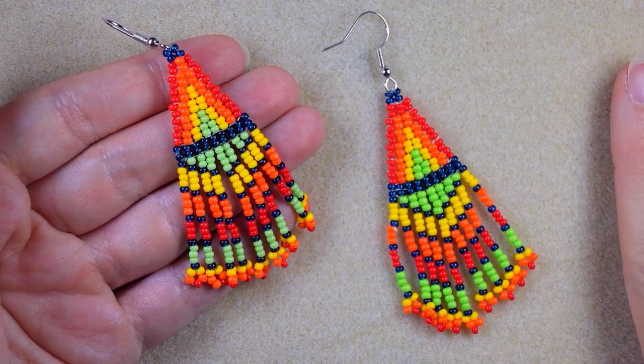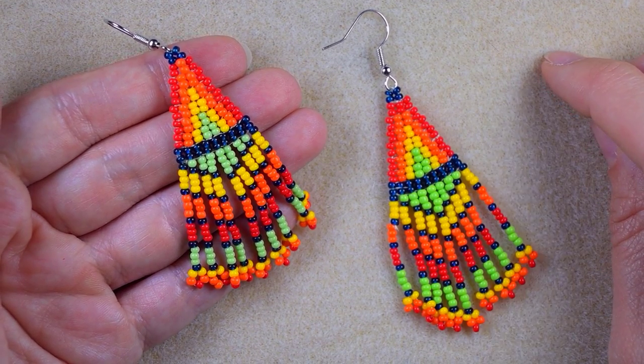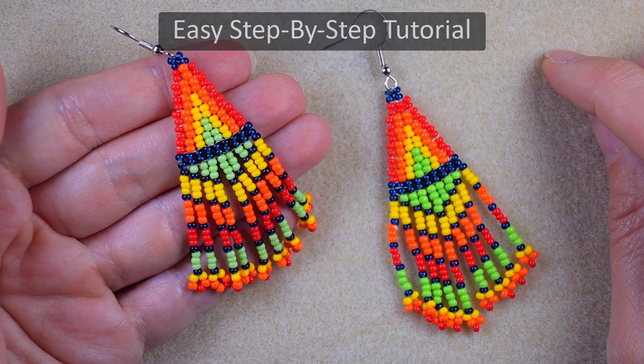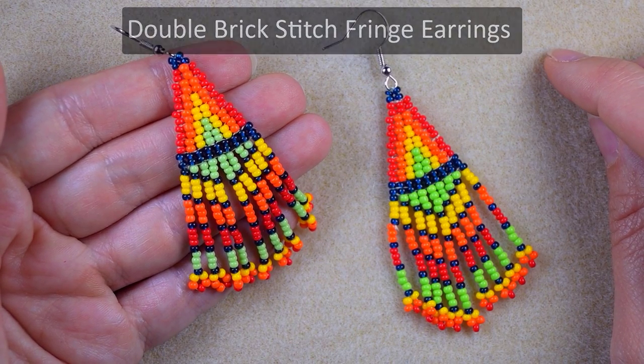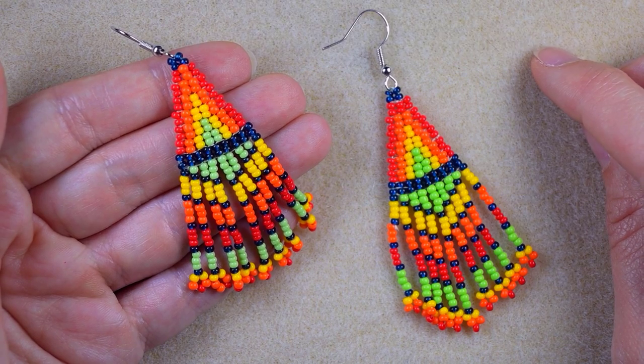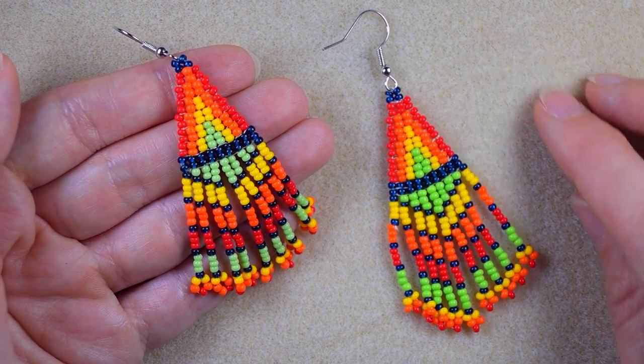Hi there you guys! I'm Teddy from Bijuteo Beading and in today's tutorial I'm gonna be showing you really easy and step by step how to make this double brick stitch colorful fringe seed beads earrings. They're easy to make and I'm showing them so a beginner could make them.